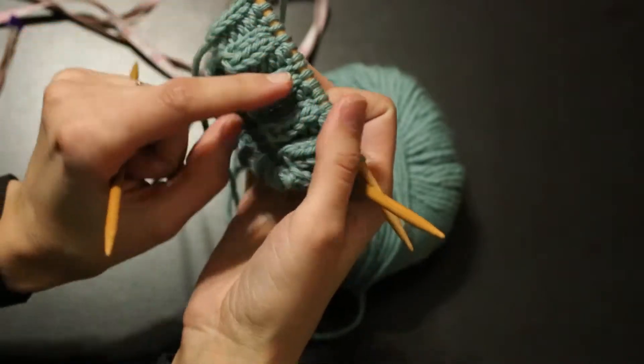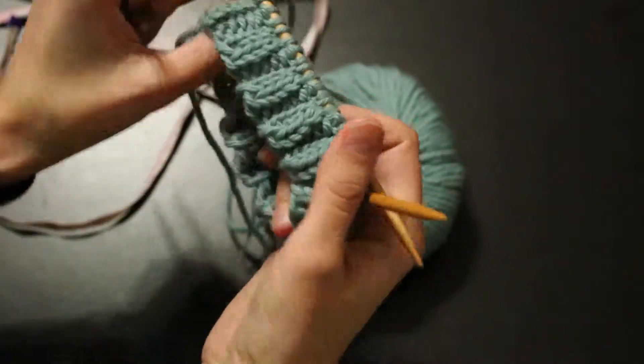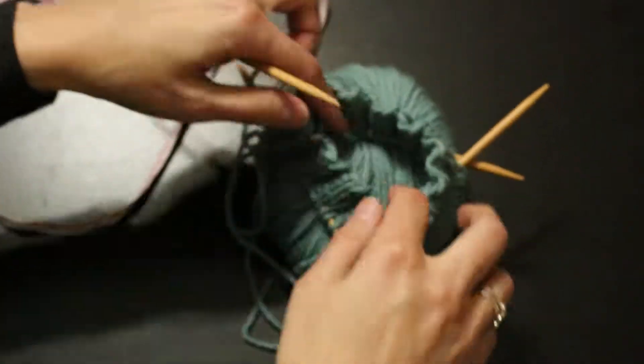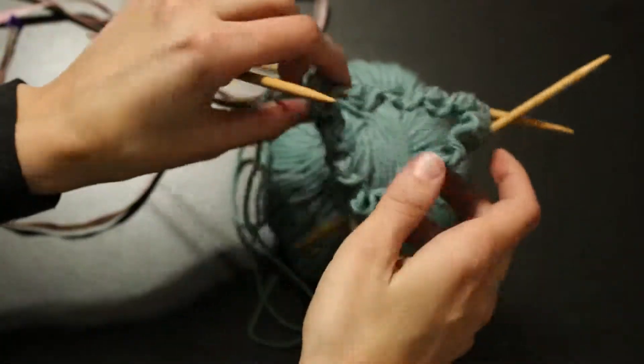You can see it kind of makes that nice edge that you find on a lot of beanies out there. And this is very elastic. It looks really small, but it has a lot of stretch to it, which is good for a baby's head, which is good for anybody's head.